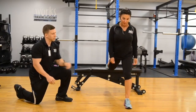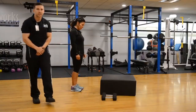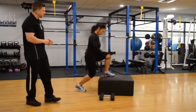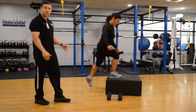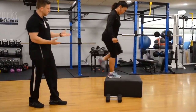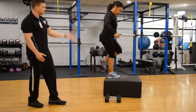Our third and final exercise is the step-up. You can choose varying size boxes — we're just using a 12-inch box here. Karine is alternating step-ups, making sure the whole foot is planted on top of the box before she pushes through that heel to get her body weight up. You can just step up on top of the box, or do this variation like Karine where she keeps that opposite leg not doing anything to help increase the balance aspect of the exercise.